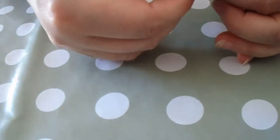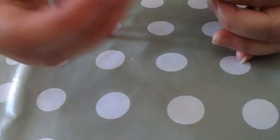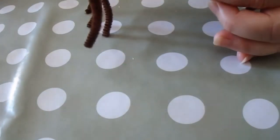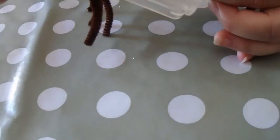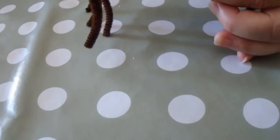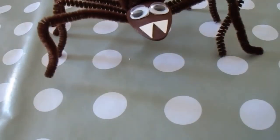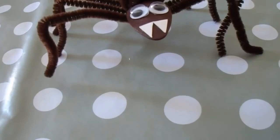Then you stick on the wiggle eyes. You might also like to add some fangs for your spider, which are just cut out of card and glued on. I used a PVA glue pen to do this, then left them to dry. And then your spider is complete and ready to go and weave its web. I hope you've enjoyed this craft today — happy crafting!